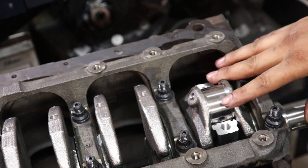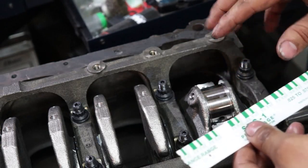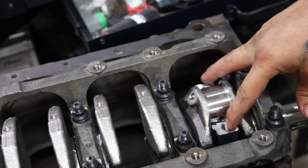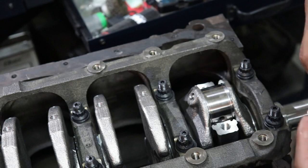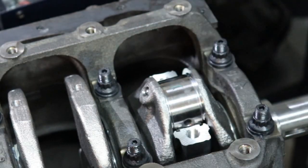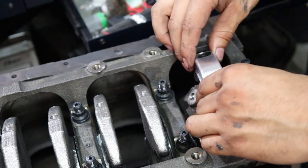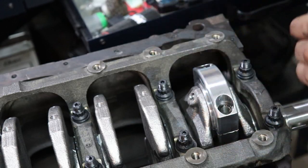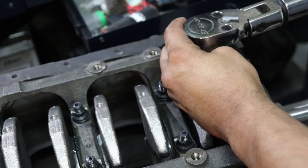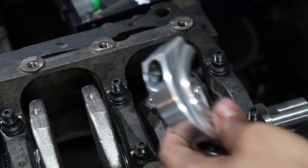The reason we put this in dry is because we're going to plastigauge it to make sure it's within spec. We're looking for anywhere from about 2.5 to 3.5 thousandths of an inch — anything within that spec will be perfectly fine, especially with aluminum connecting rods. Make sure your mark lines up with the connecting rod cap so you don't swap them. We torque it to spec, then take off the cap. It's kind of hard to see, but there's a little tiny green smudge in here.